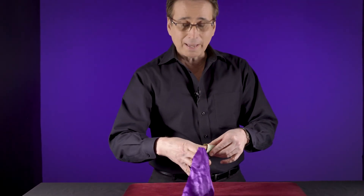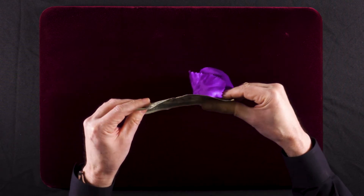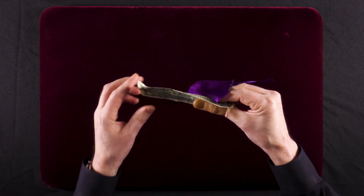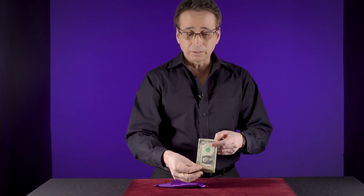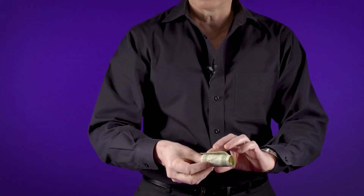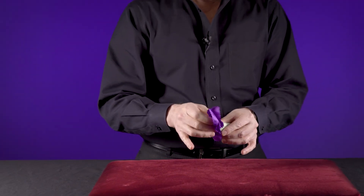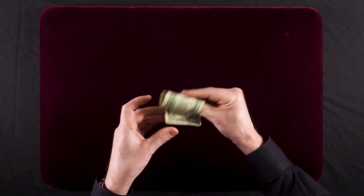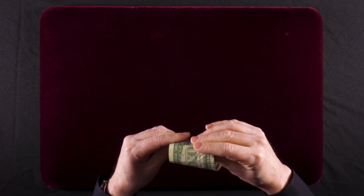You then take your thumb and stick it back into the thumb tip, and you can unravel the dollar bill and hide the thumb tip behind the handkerchief or behind the dollar bill. When it's time to put the handkerchief back into the dollar bill, you take your thumb tip, put it inside the dollar bill, roll the dollar bill around your thumb and thumb tip, then take your handkerchief and stick it back into the thumb tip. You then stick your thumb inside the thumb tip and unravel it towards you, not towards the audience.